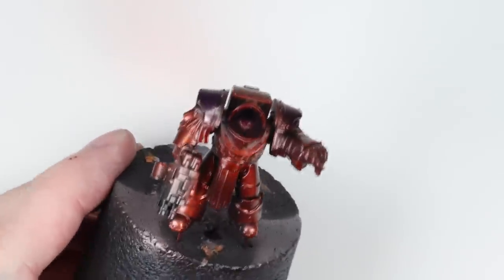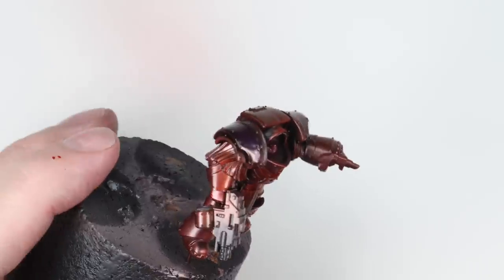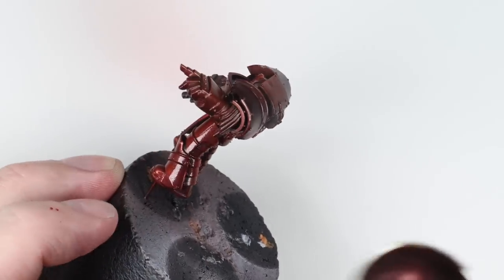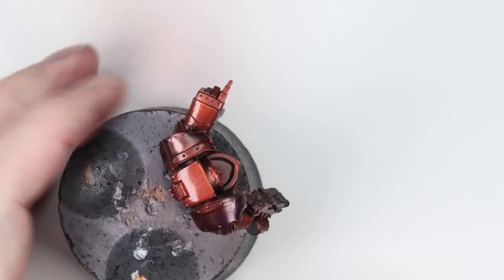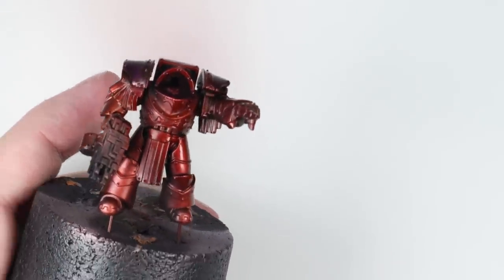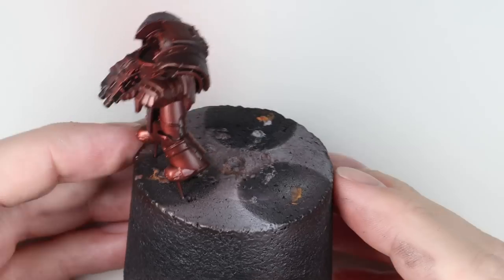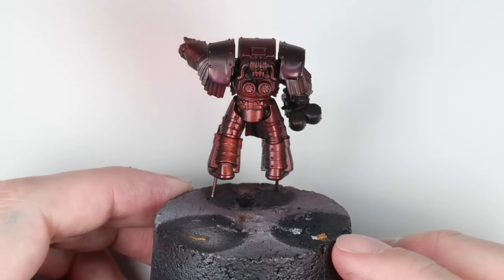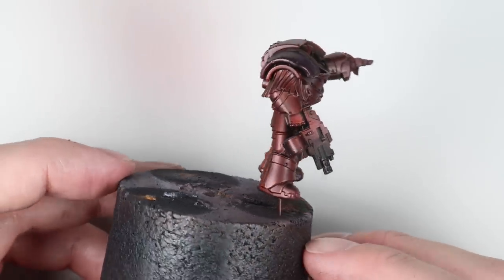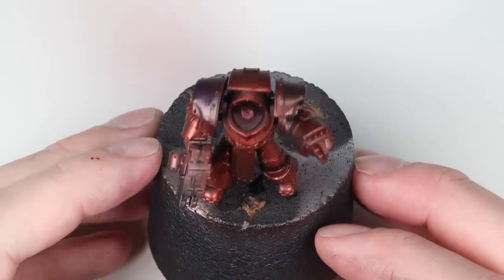It's looking a little bit Blood Angel for my taste, so I'm going back in with the Carroburg Crimson, this time thinned 50-50 with airbrush thinner — a real thin glaze consistency. I give the whole model one coat, let it dry, see how it's tinted it. Once that's dried it quite drastically changes the colour — the wash doesn't have as glossy a finish as the clear, but the most important thing is we now have a real crimson colour rather than that blood-angely looking red.